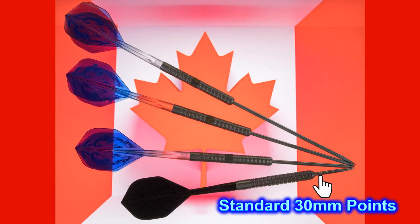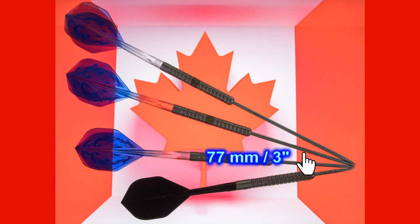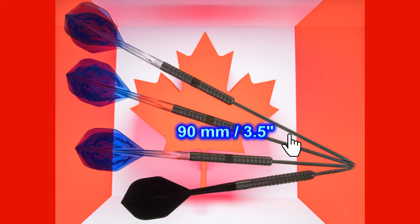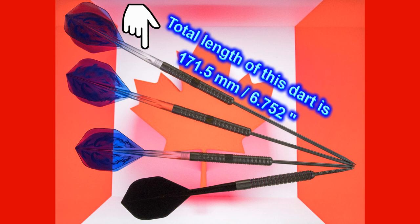Here is how the dart points look in comparison to the standard 30mm point. The 65mm is notably longer, and as the points get longer — like these 77mm 3 inch points and these very long 90mm 3.5 inch points — the difference becomes dramatic. The total length of the dart with the 90mm points is a whopping 171.5mm — 6.75 inches — just a little longer than half a foot.